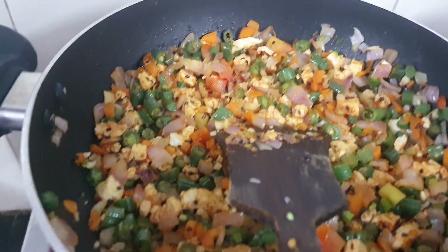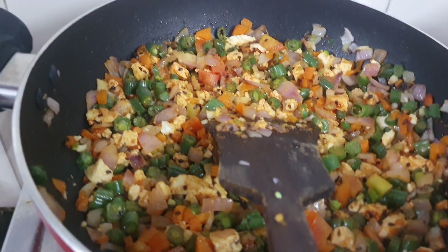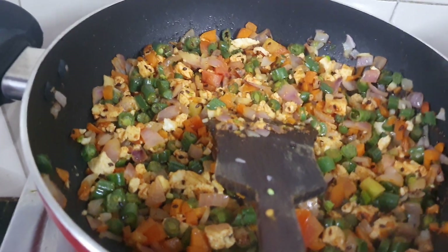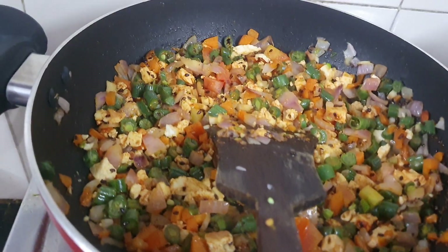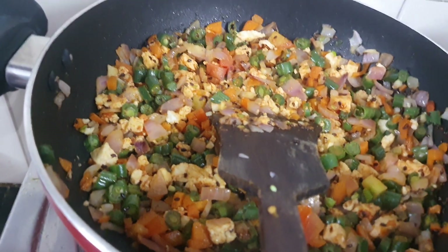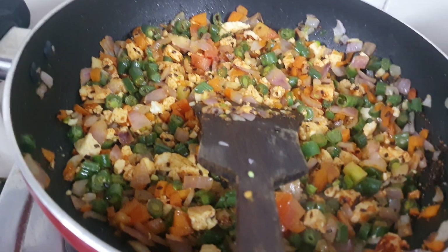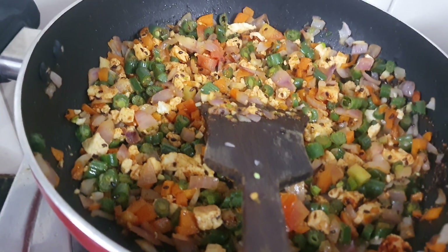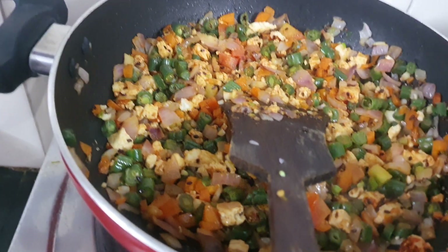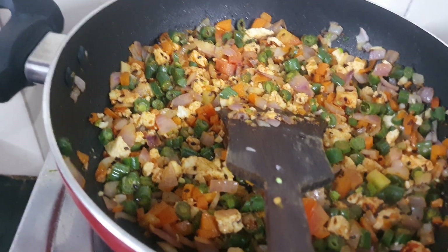Here I am adding a little roughly chopped peanut. If you have any peanut allergy, don't use peanuts. If you are vegan, don't use paneer — you can use tofu instead. If you have an allergy to tofu as well, just skip it entirely.